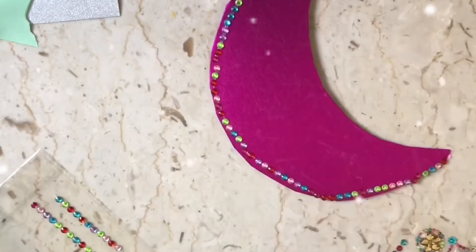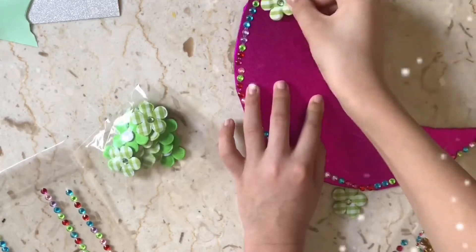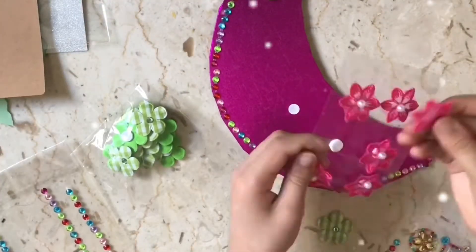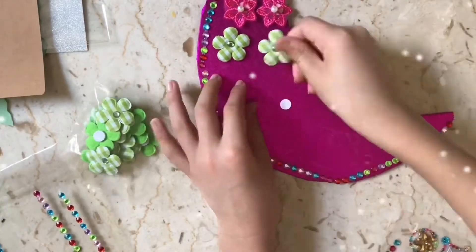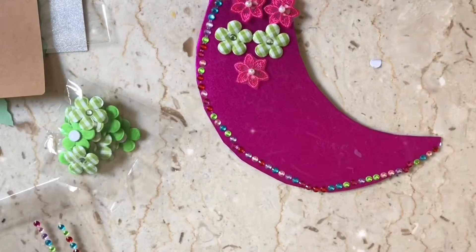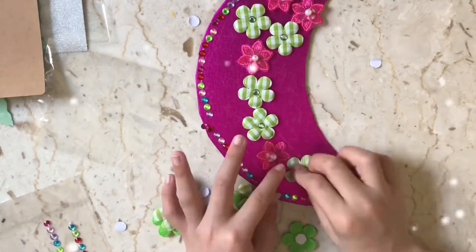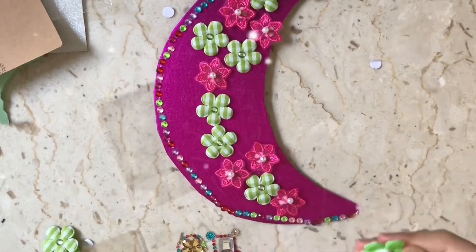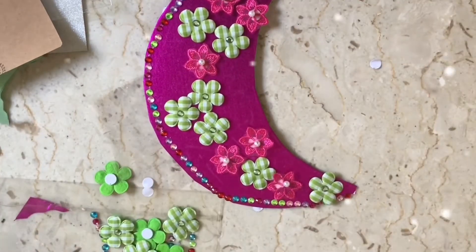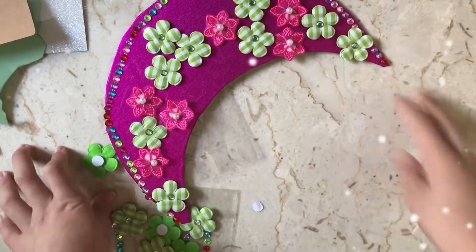I need to put this on. That's cool. Now I've finished this one.